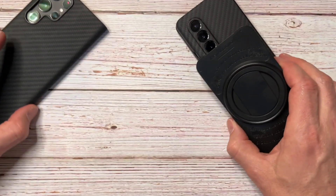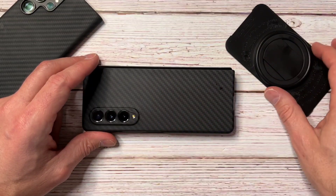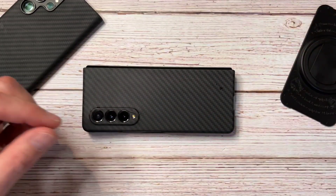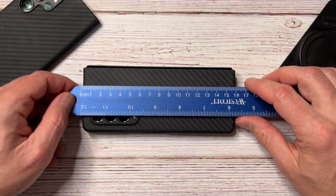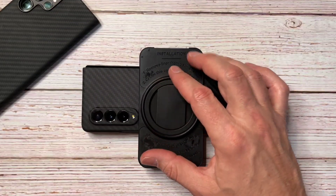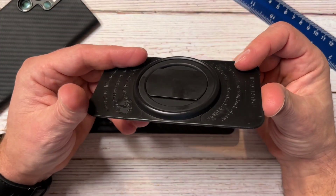As I was getting ready for this video, I noticed a problem. I decided to put this on a case — my Latercase for the Z Fold 3 — rather than directly on the phone. The phone measures about 16 centimeters, so 8 centimeters is the center. But if I push the centering tool up here, I can see that 8 centimeters is not going to work — the tool blocks the view entirely. We're going to need an alternate installation method.